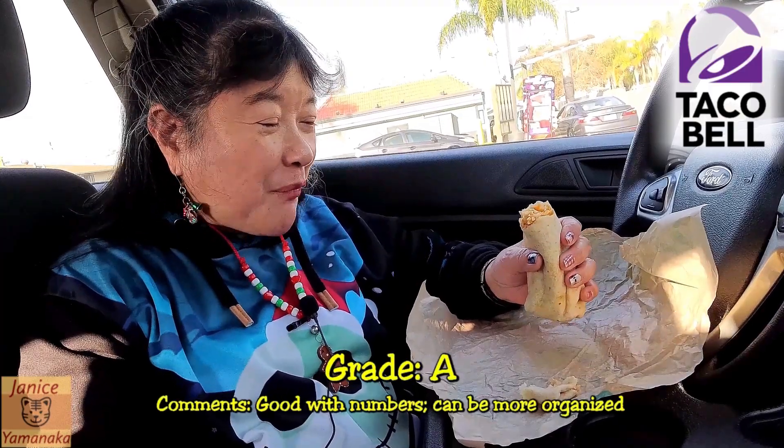Yeah, good tasting. I think I'll give it an A. It tastes good, chicken's very tender, moist, and it's only two dollars.